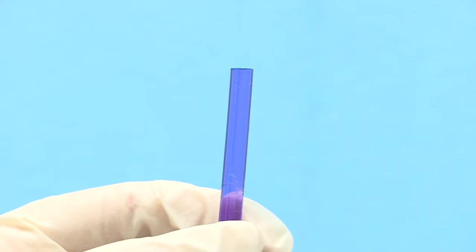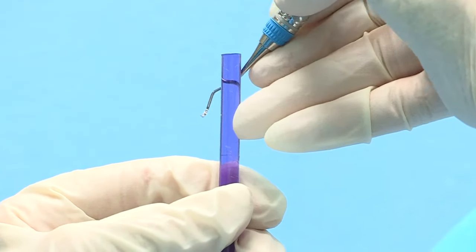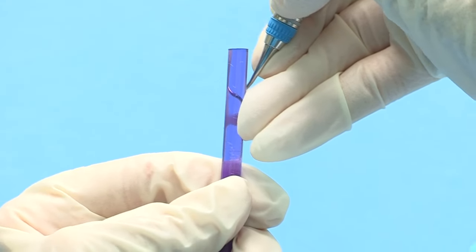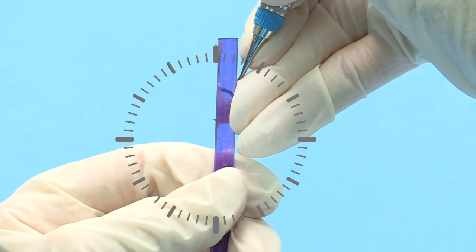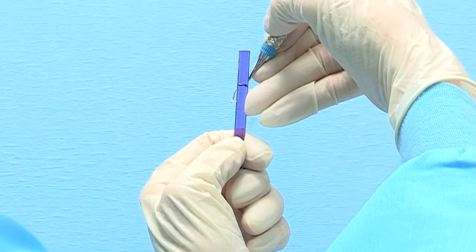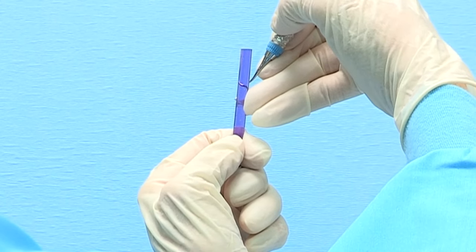Testing Gracie Curettes for sharpness is extremely easy because the downward slope of the blade automatically positions the cutting edge at the correct position on the test stick. The position for the terminal shank of the Gracie Curette and the test stick will both be at 12 o'clock. In your dominant hand, hold the instrument with a modified pen grasp. For odd-numbered working ends, the toe will be pointed toward you.